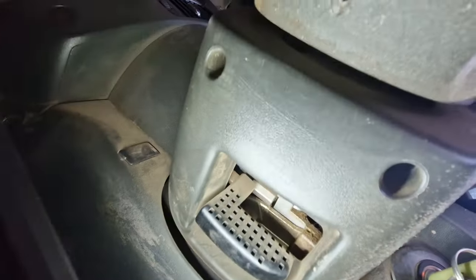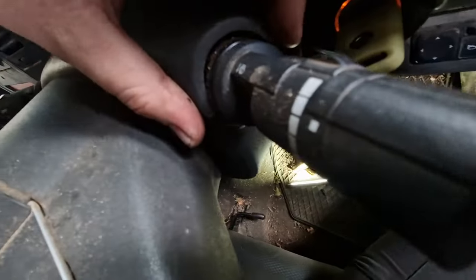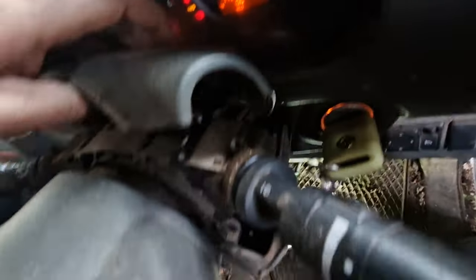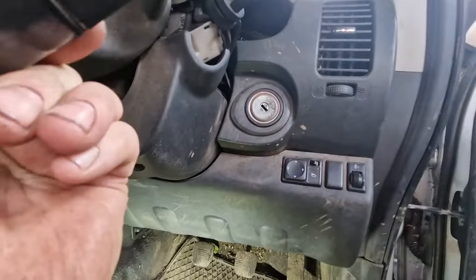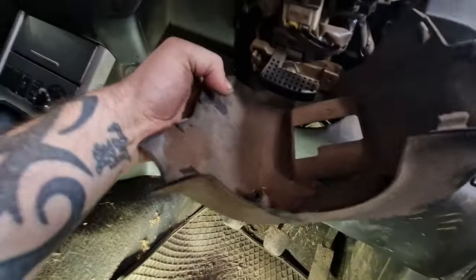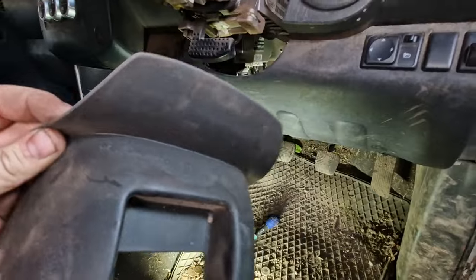We've got a couple of Torx 20s — the little star-shaped one — and they are up in those couple of holes there. So that comes away. Coins falling out everywhere. Let's get this off out of the way. I don't think I'm the first person to ever take this car apart.